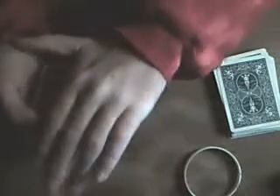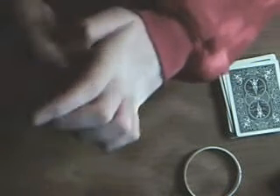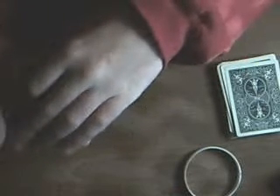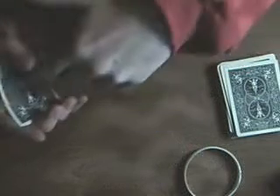Watch, I'm gonna take the Queen of Diamonds. All right, now watch, I'm gonna go back over. All right, I got the Queen of Diamonds here, and the King of Diamonds here.